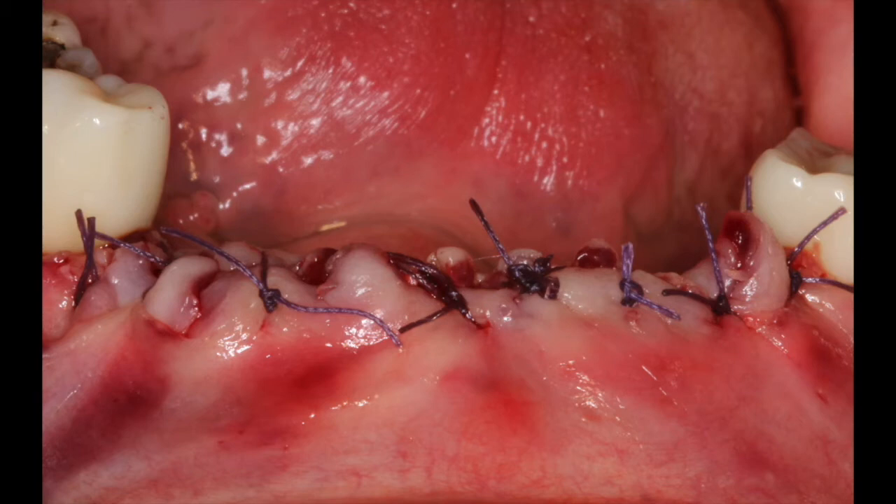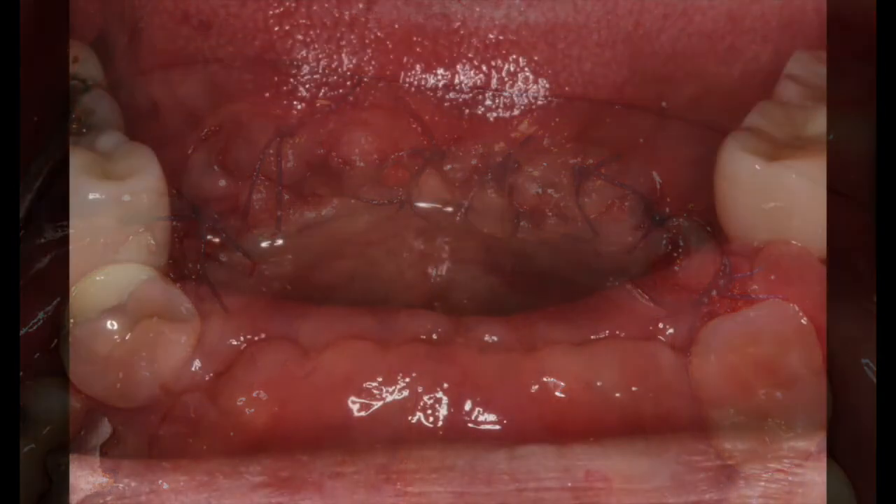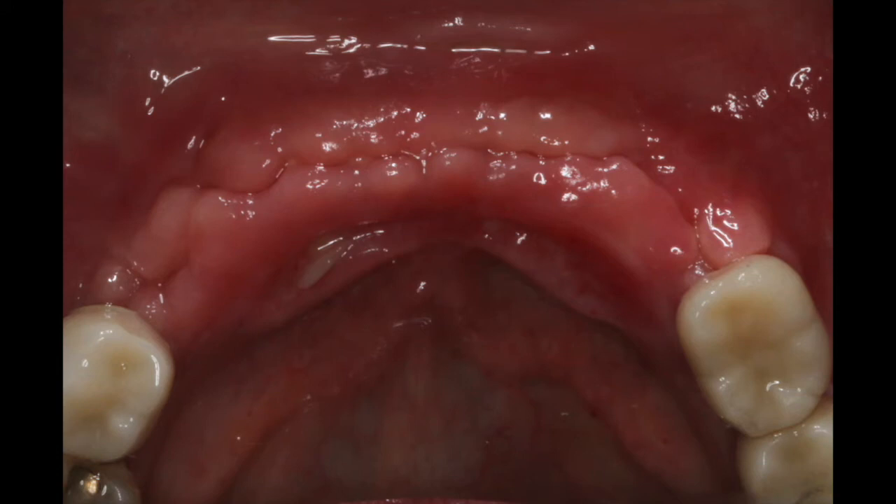Dentin is very similar to bone in its chemical and biological composition. This particulate will act as a scaffold and convert as quickly as seven weeks in the mandible and about three months in the maxilla, and new bone will be regenerated at this site. Soft tissue response is excellent. Typically, we can get a cc of graft from an incisor or three to four cc's of particulate from a molar — about three times the volume of the tooth itself. Healing is shortened, infection is zero, and it's FDA approved. You can see after one week how wonderful that tissue looks, which will allow for preparation of a dental implant quite effectively and efficiently.